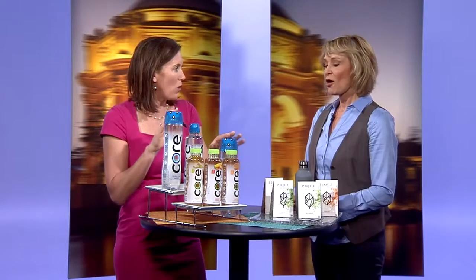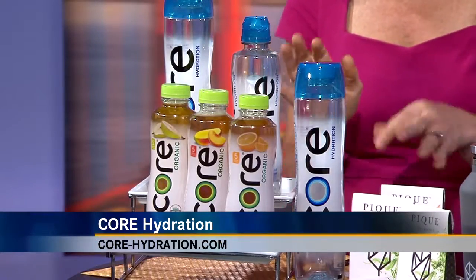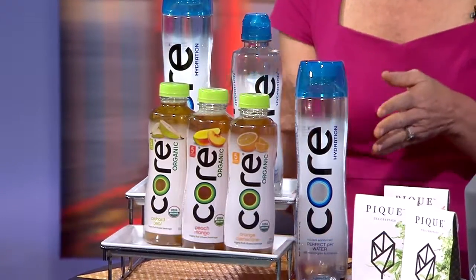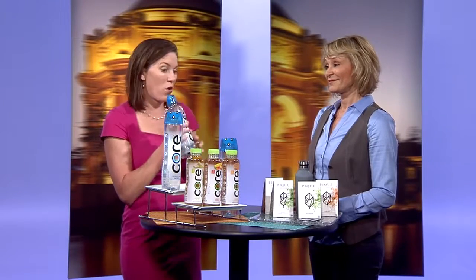Two of these large Core Hydration bottles would meet your needs for the day. I love this product because it's naturally pH balanced to help match your body's pH which is 7.4. It comes in this really cool contoured bottle, super easy to grab on the go, great for the gym, with a sport cap that can close again. There's no excuse not to be hydrated with Core Hydration.